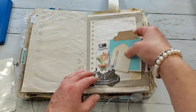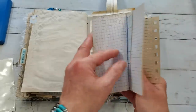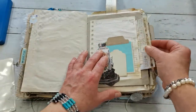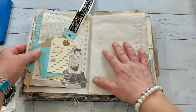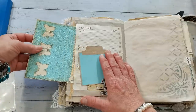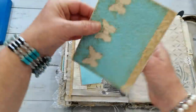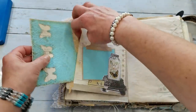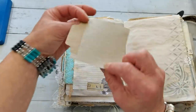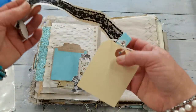Here is a tuck spot, writing space, and also a pocket behind. Here we have some writing space - not too much writing space - but you can try writing on a book page with maybe red ink and it always looks so interesting.